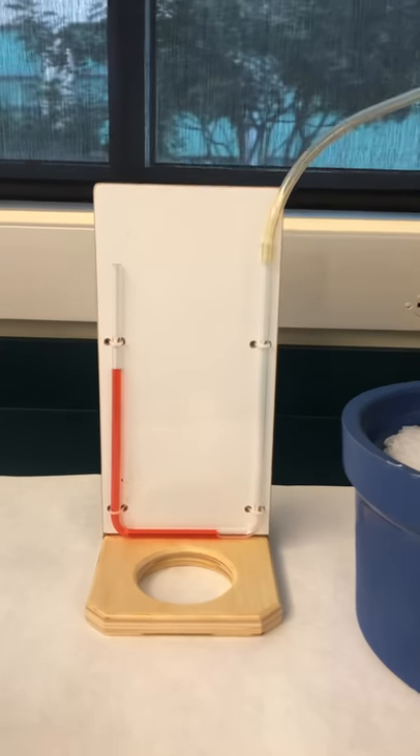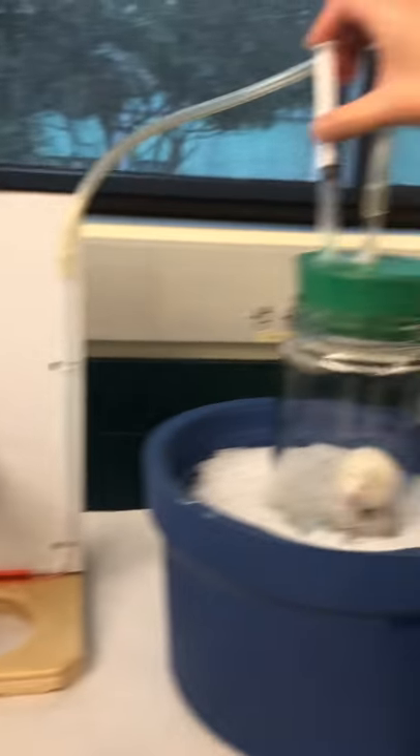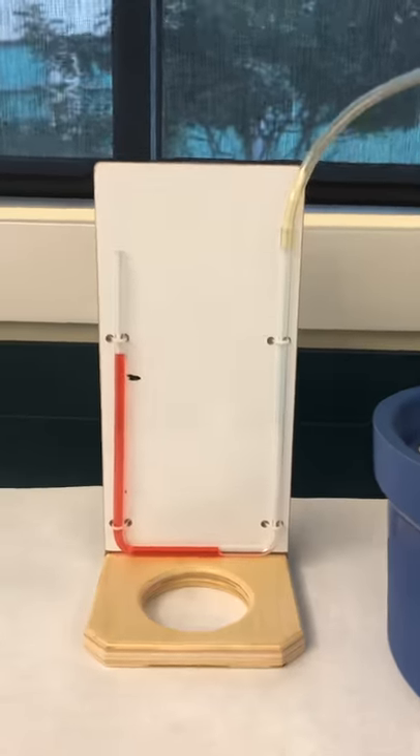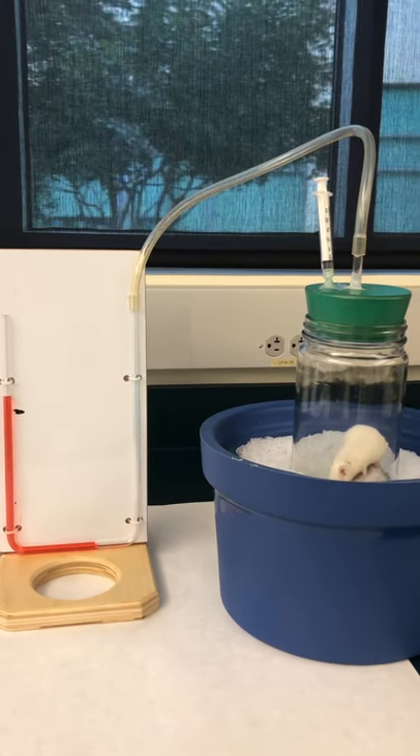Our fluid level has gone up. We're going to mark it and inject the two cc's. Start timing. I'm going to see if the mouse consumes oxygen faster or slower when it's cold.